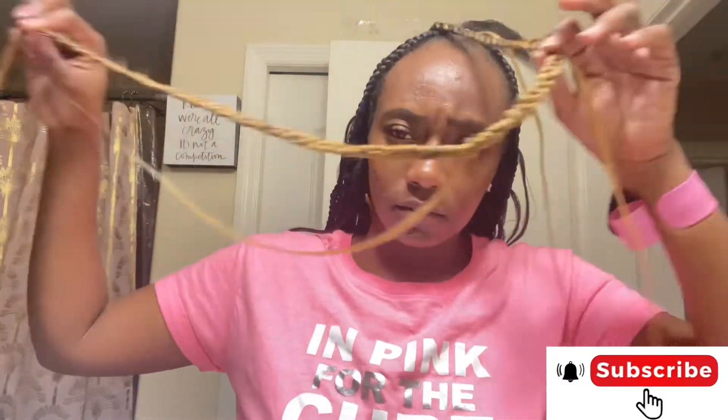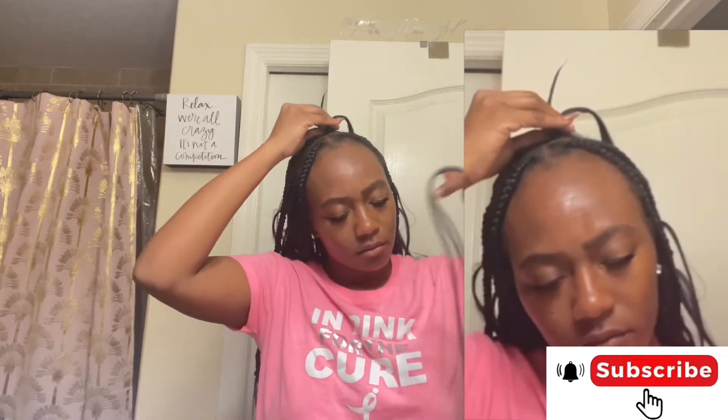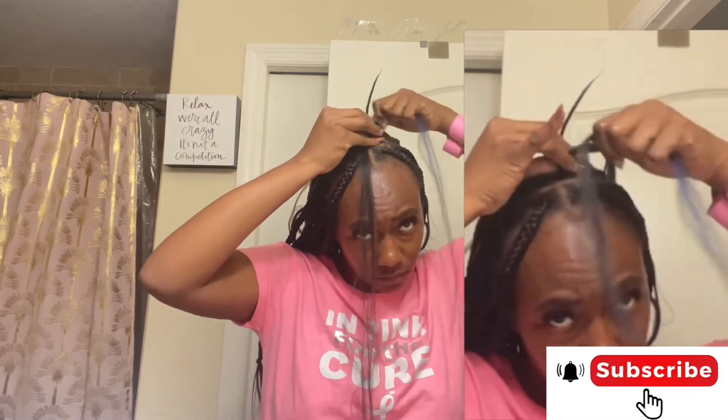Alright y'all, I finished the first braid — on to the second one! Just like the first, we add the jam and comb it through, add enough jam and comb it through, then get ready to divide it into three sections. After you split into three sections and braid the first one, take a piece of hair, hook it to your pinky finger, hook the other half to your middle finger, braid again, swoop it into your middle finger — just keep doing that process over and over until you get to the part where you're leaving the hair out.